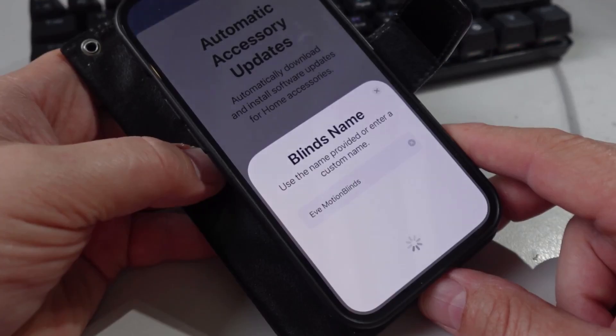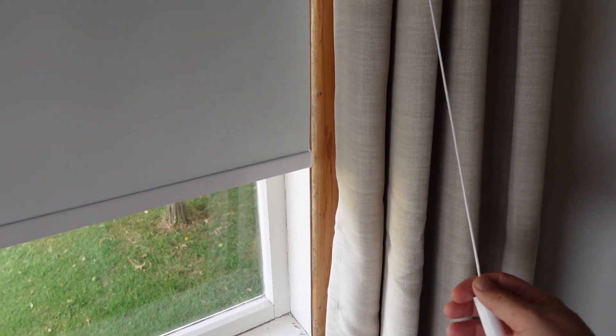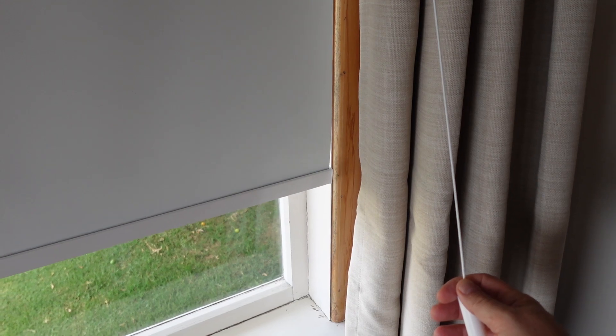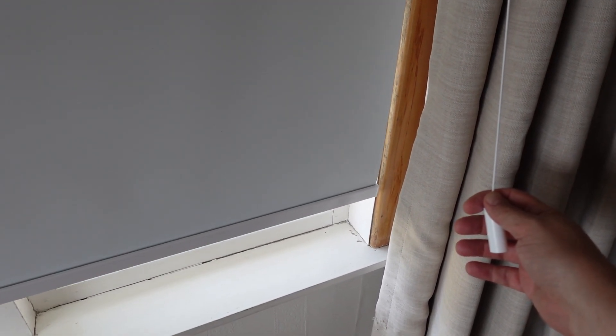We just have to set a room for the blinds — we'll put that in the dining room and continue. There you can see it's added our Eve Motion Blinds. Next we need to set the top and the bottom points of the blind. You can change direction by releasing it and pulling the cord again. Once it reaches the bottom point, press the little button — not the one used for pairing, but the other button — and hold that in for three seconds.